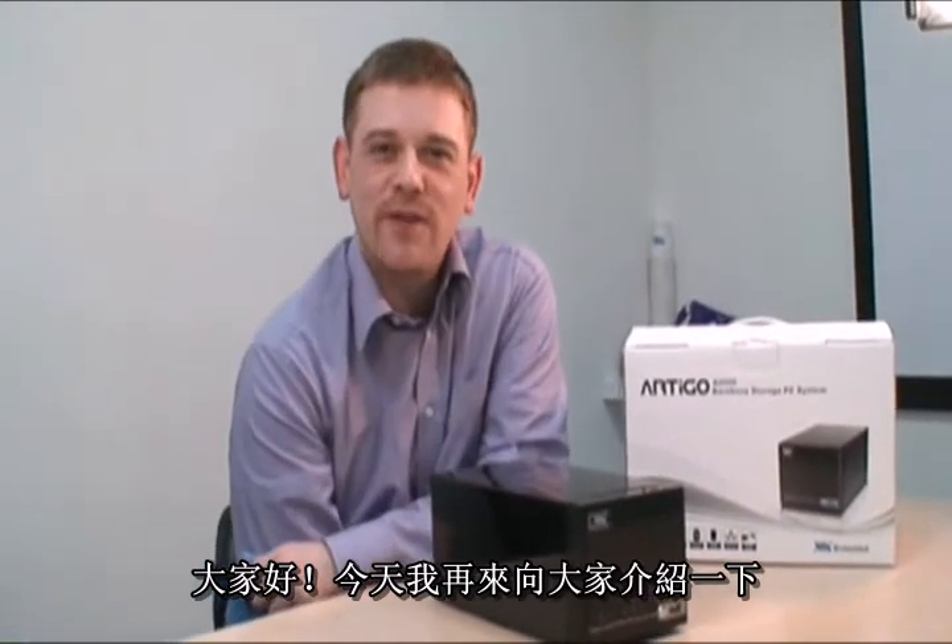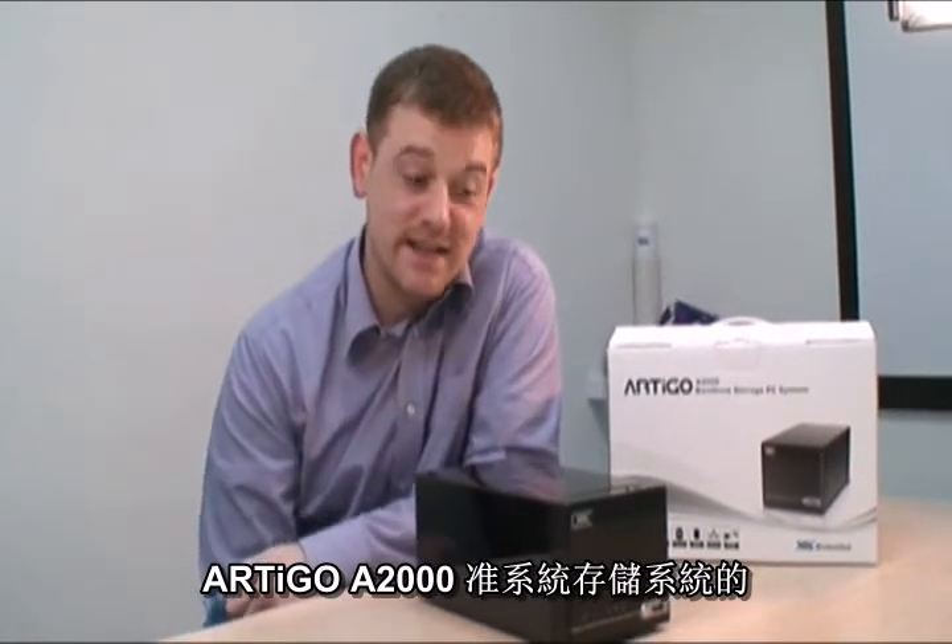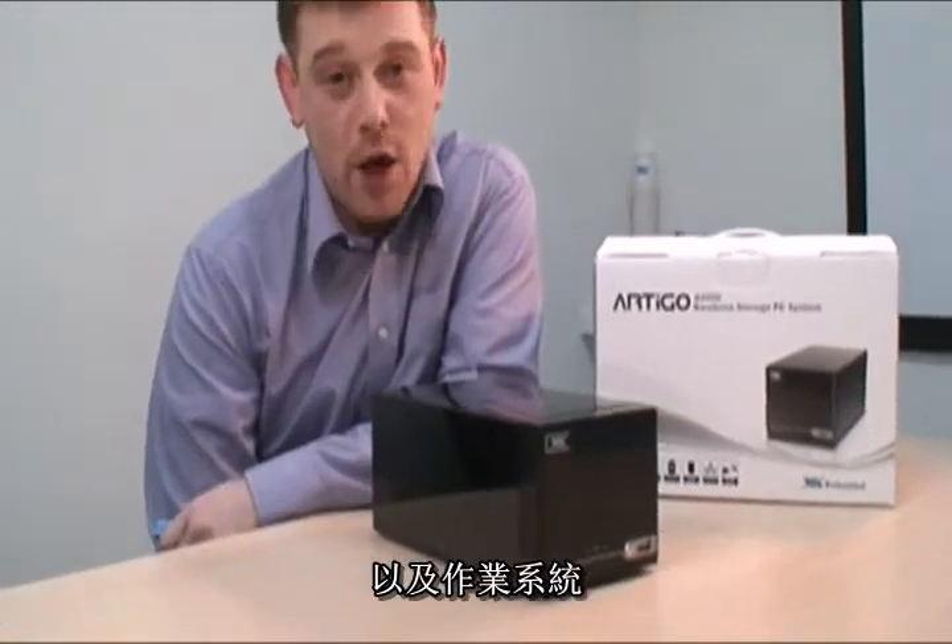Hi, I'm back again with the Artem A2000 by Ramp's storage system. This time we're going to look inside the machine itself and I'm going to show you how to install the hard drives, the RAM and the operating system.